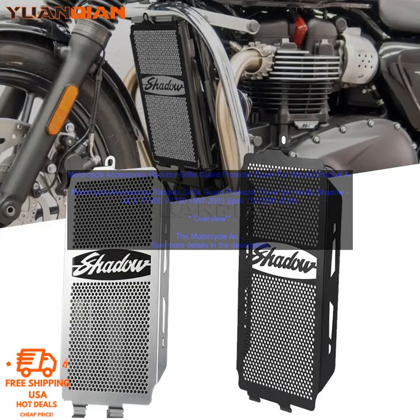Pricing: The Radiator Grill Guard Protector Cover is available for a very reasonable price. You can find it at some brick-and-mortar stores.